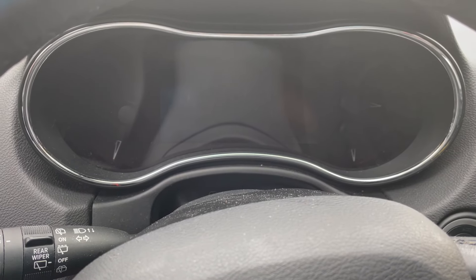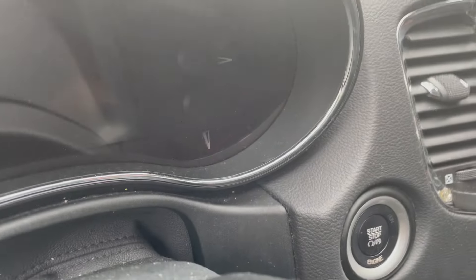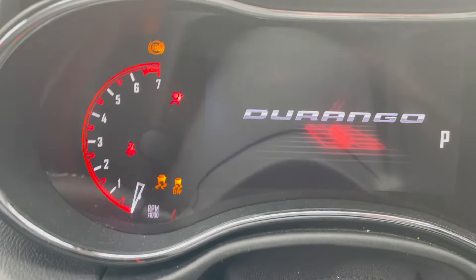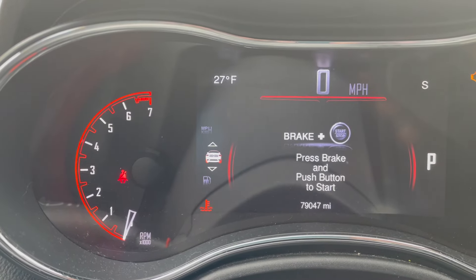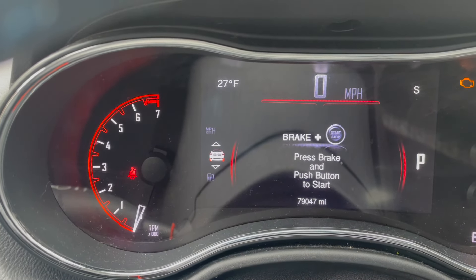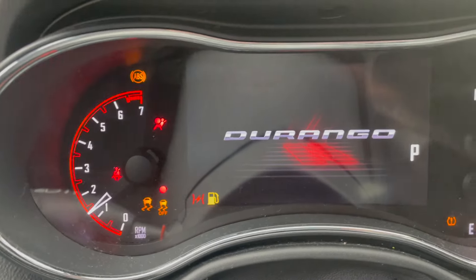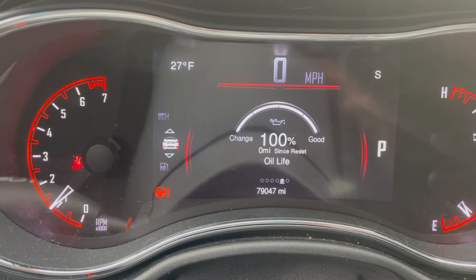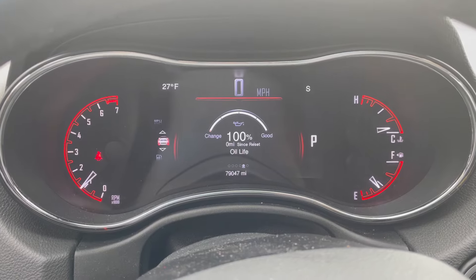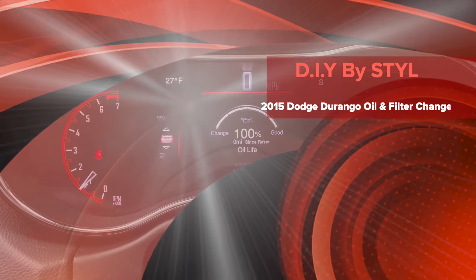The last step in the process is to reset the oil life on the Durango itself. This is a 2015, so in order to do that, switch the ignition to the on position without pressing the brake so the engine will not start. Within 10 seconds, press the accelerator three times fully. Then turn it off and restart it with your foot on the brake pedal. From there, we have a fully reset oil life. Thanks for watching — please click like, subscribe, leave a comment, and watch the other DIY videos on this channel. See you soon!